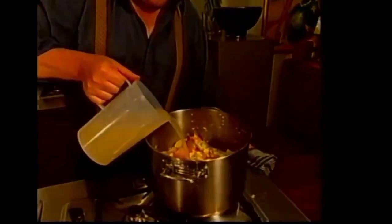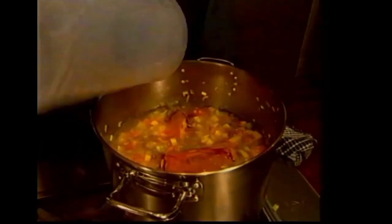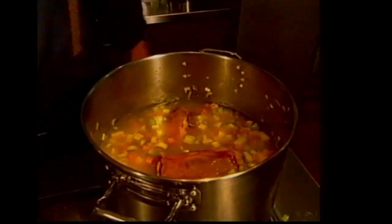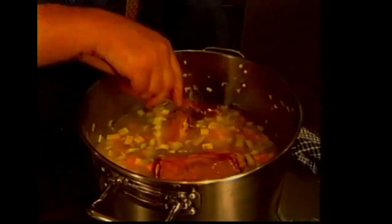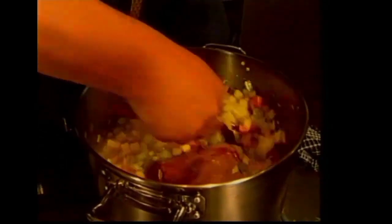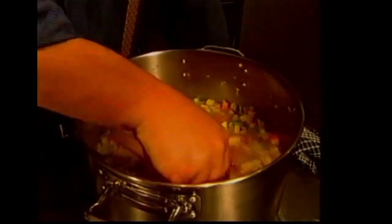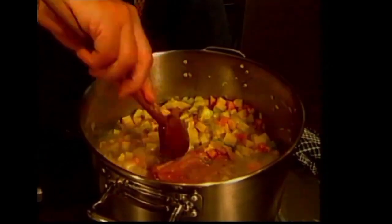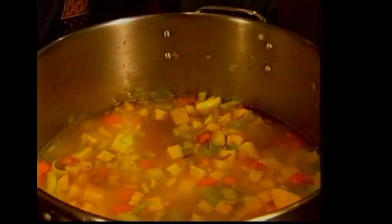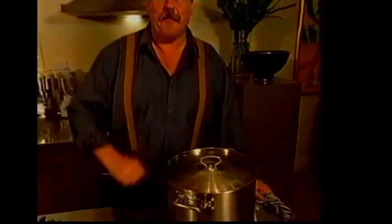Now I'm going to add a couple of litres of chicken stock. The important thing at this stage is to make sure that you cover the ham hock, because if you don't cover it, it's not going to cook properly. So make sure it is well covered — lift up some of those veggies and get it under there. Then we bring that to the boil, cover it, and simmer until the ham hock is very tender.